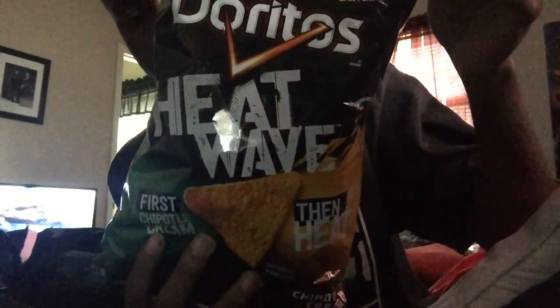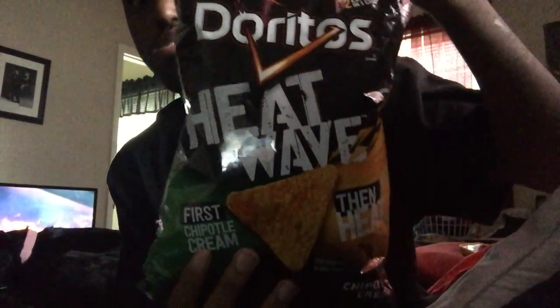The other one's a barbecue — like a smokey, sweet barbecue flavor. I haven't tried that one yet, but I'm eager to eat these. So these are the first ones I'm going to try.